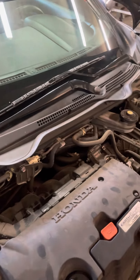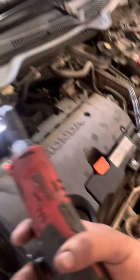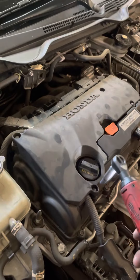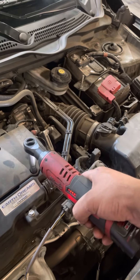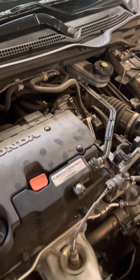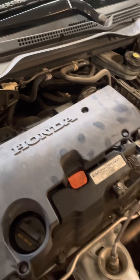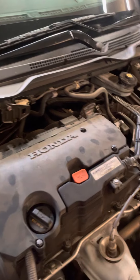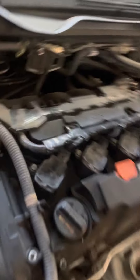We're using the Milwaukee electronic ratchet. To begin, you're gonna have four ten-millimeter bolts on the cover. After you take off the cover, you're gonna have another four ten-millimeter bolts that are connected to the coils.